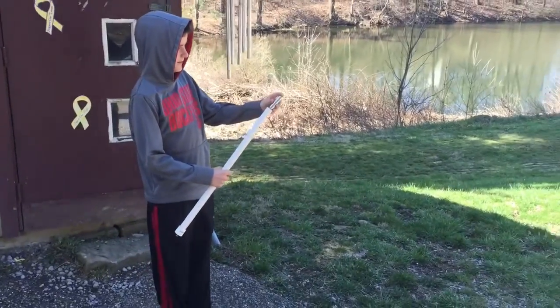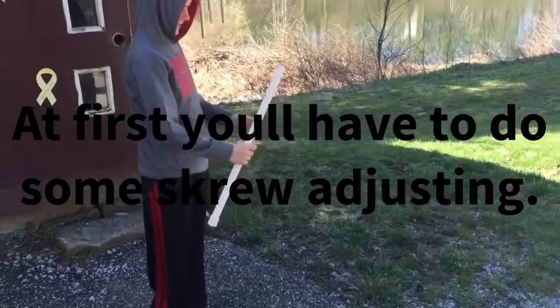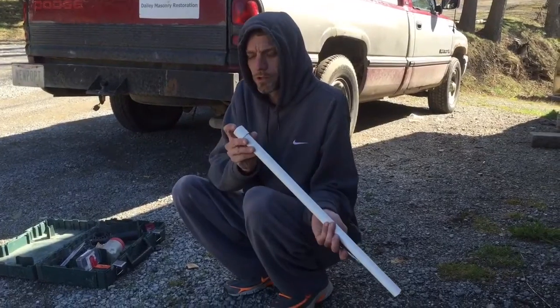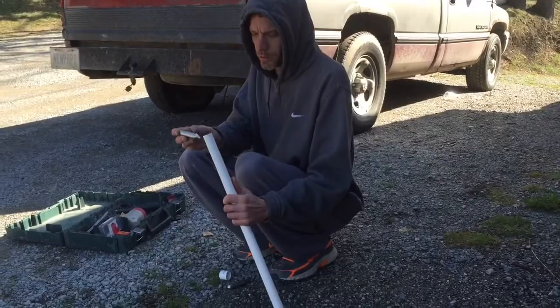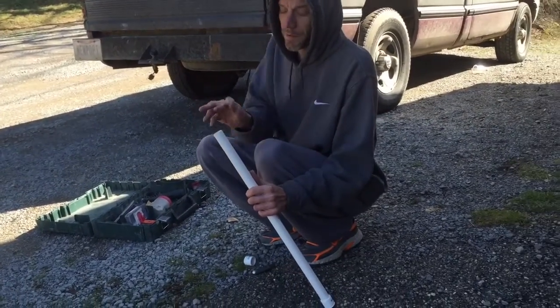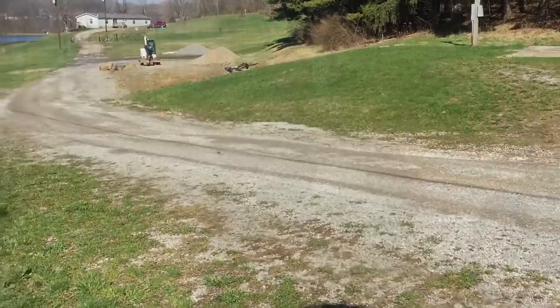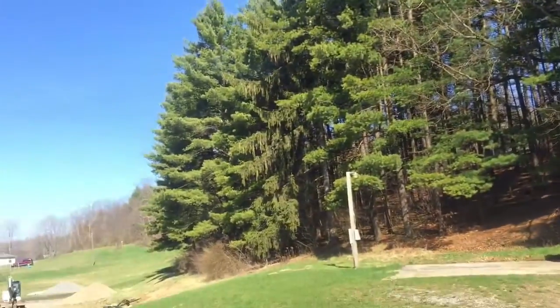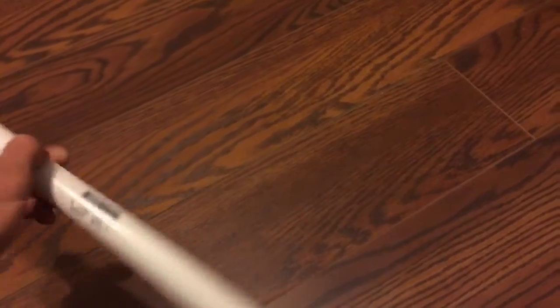Jordan with his maiden flight of the CO2 cannon — no big fail because you have to center the screw properly. But here's our maiden flight of the CO2 mortar cannon. With a little bit of adjustment on the screw you can get some really straight and good flights out of it.